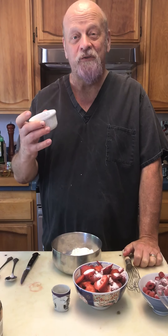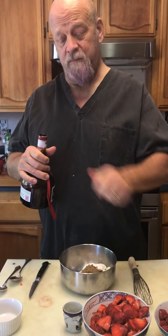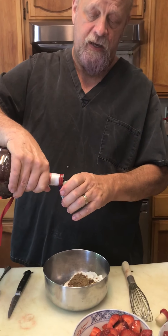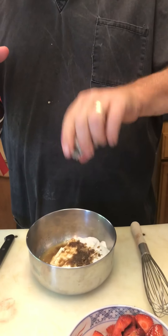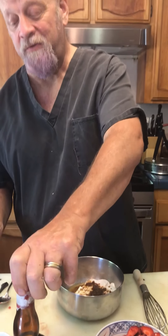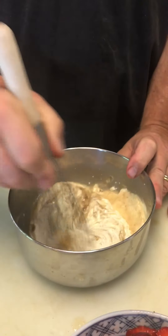For the Romanoff sauce I have a cup of sour cream — nothing too fancy. I'm adding two tablespoons of brown sugar and then about an ounce and a half of Grand Marnier or Cointreau — any orange-flavored brandy will work. I spent many years working for Cointreau, so every time I get to use Grand Marnier I feel like I'm getting a little measure of revenge. I'm just going to stir all three ingredients together: the orange brandy, the brown sugar, and the sour cream.